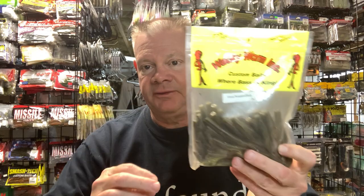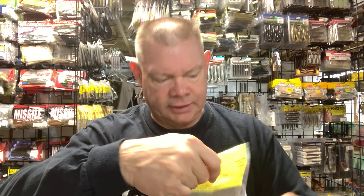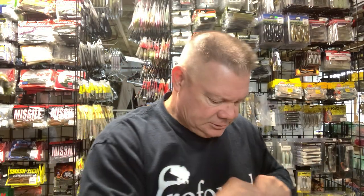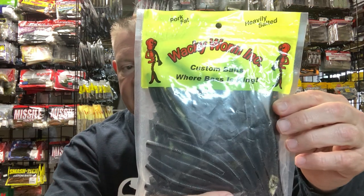You can get a good deal on these big 50-packs from Wacky Worm — they have lots of different colors. I think this is the watermelon candy. You just want your traditional Ned? There you go. Those 50-packs go a long way. I'll show you the same one in black too. If you don't live in the Pennsylvania area, just look up Wacky Worm in Gilbert, PA online. They've got great stuff.